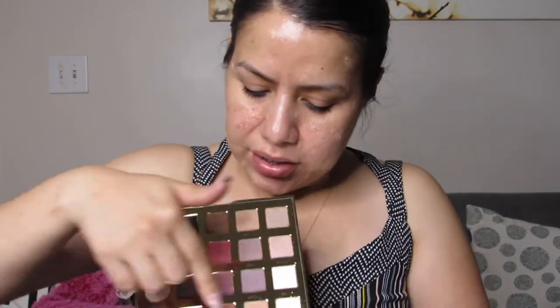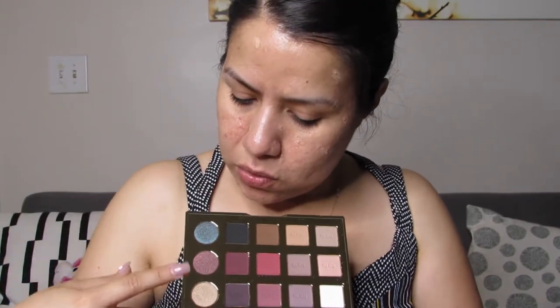The very last item is from Tarte — Tarte's Pro High Performance Neutrals palette. This is like a nice matte palette with gold letters — really nice. Those colors are pretty. All of these here are matte colors and then we have a whole row of shimmers, which is cool. It has a pretty good range of different colors. This was the very last item from the box.